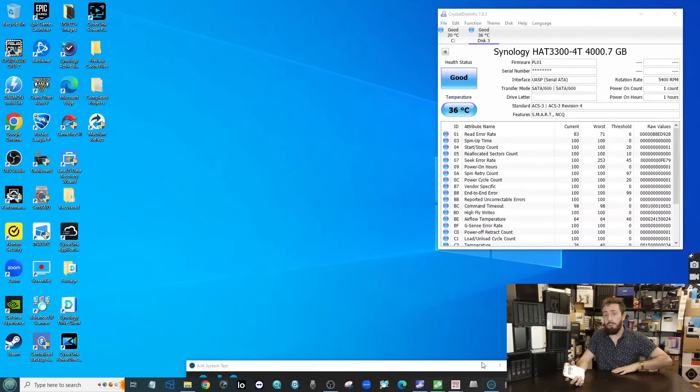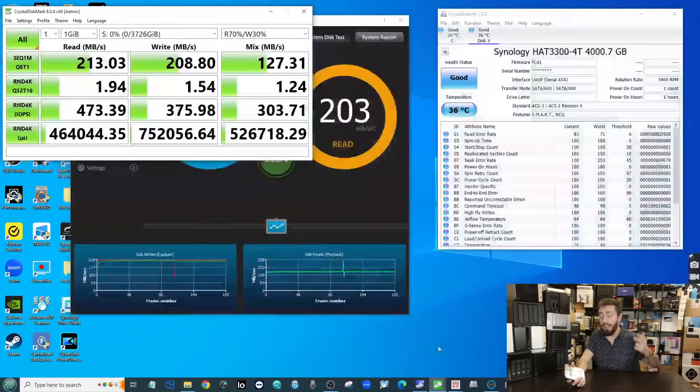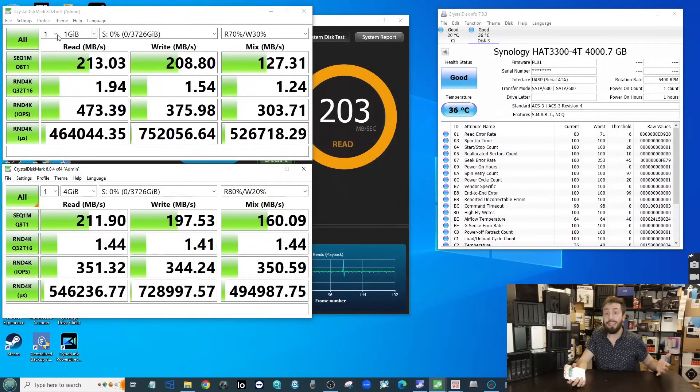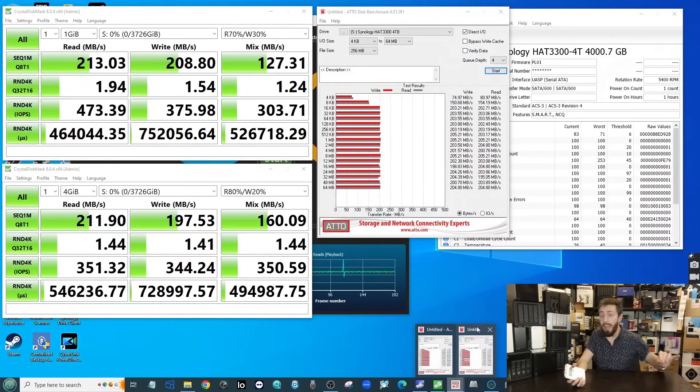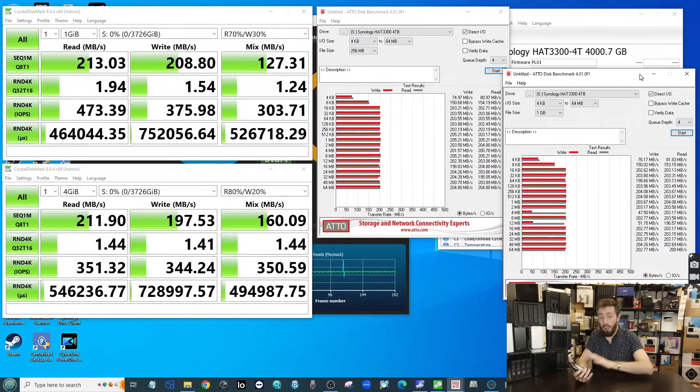All of those numbers are near-identical to the underlying Seagate IronWolf. On screen now you'll see the PC benchmark testing we ran in Atto, AJA, and CrystalDiskMark. Across all of those the drive delivered over 200MB/s — exactly what we'd expect — with test file sizes ranging from 256MB up to 1GB and 4GB. All fairly standard numbers for that drive.